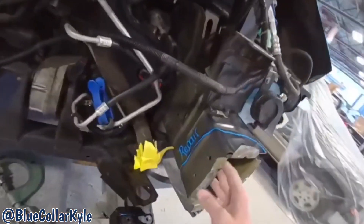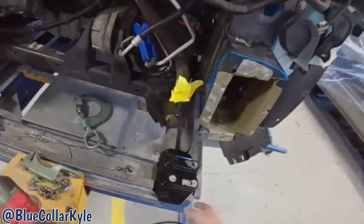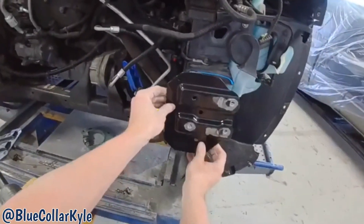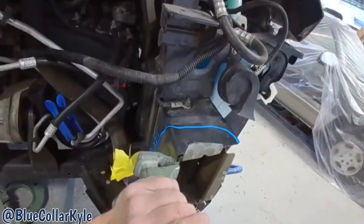I'm going to go ahead and make a couple light pulls on these brackets in order to straighten them out before I start fitting up my end caps.